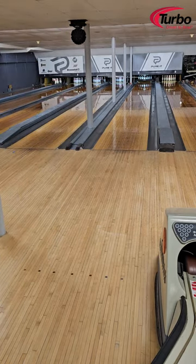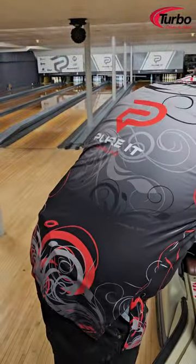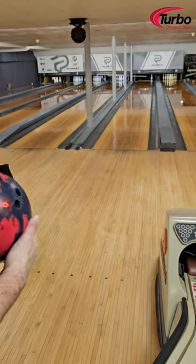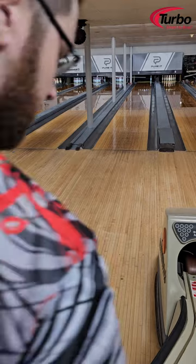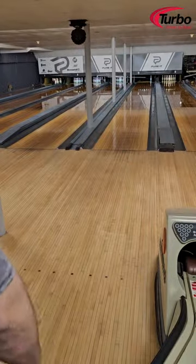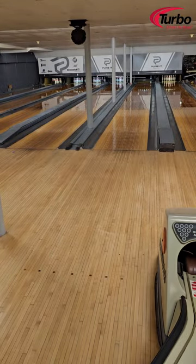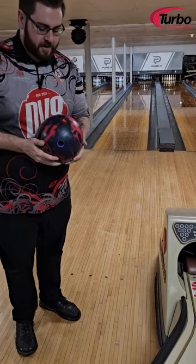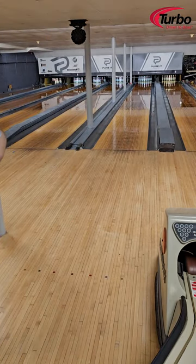This is the DV8 T-Sim Hybrid, just came out today. We've got a 40 by 4 by 70 layout on this, which puts the pin down under my ring finger. You guys can take a look at the layout there — pin on the ring, 40 by 4 by 70.